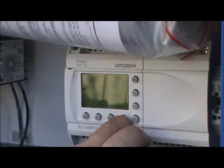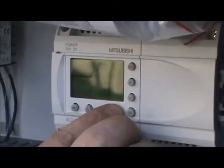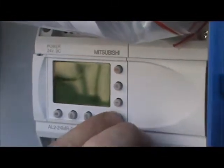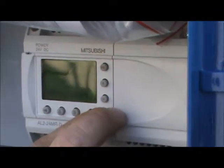If you press and hold the right arrow button, it gives you the number for customer service and also tells you the program that's installed on the PLC. Press the OK button and it gives you a list of error codes, which we will need to clear out momentarily.